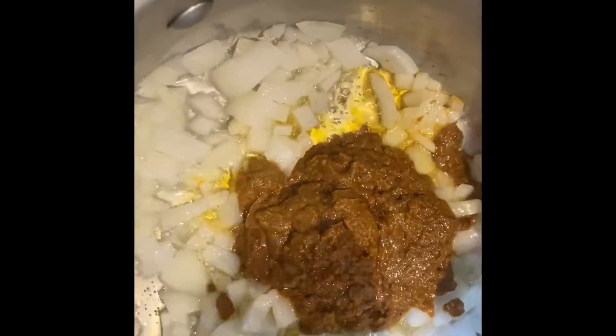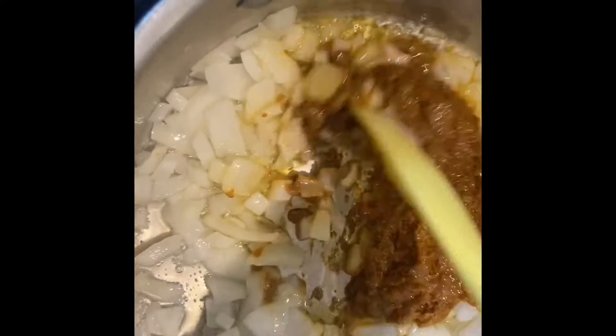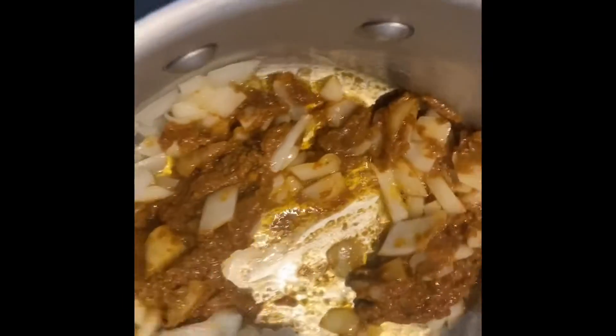Right, now let's get our spoon in and mix this up so it's all nice and yummy.